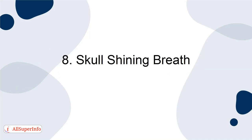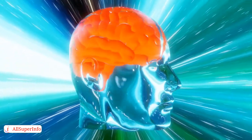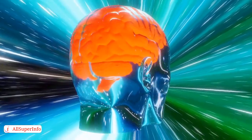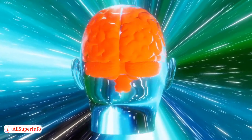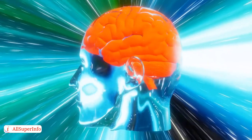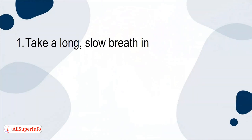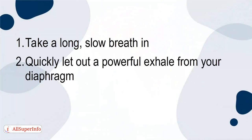And finally, number 8. The skull-shining breath. This breathing technique is a great way to shake off negative energy and warm up your mind, body and spirit. It can be used in the morning, prior to an exam, before your next yoga class, or during meditation. Here's how you do it: 1. Take a long, slow breath in. 2. Quickly let out a powerful exhale from your diaphragm. 3. Repeat.